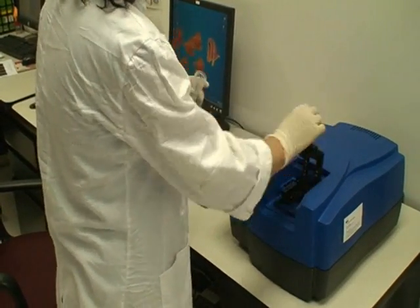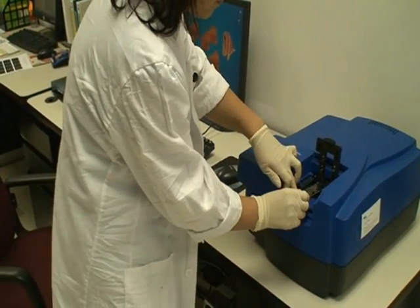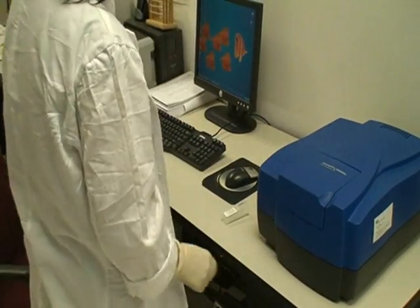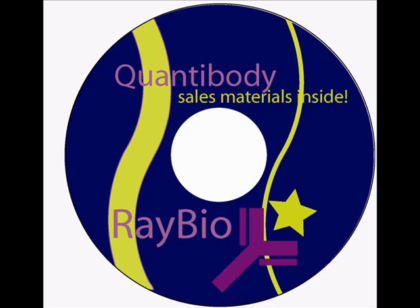RayBiotech also offers testing services. Researchers can ship their biological samples to us, and our experienced scientists will perform the antibody array experiment. For more information about RayBiotech's antibody arrays or services, please visit our website at www.raybiotech.com or contact us by email at info@raybiotech.com.